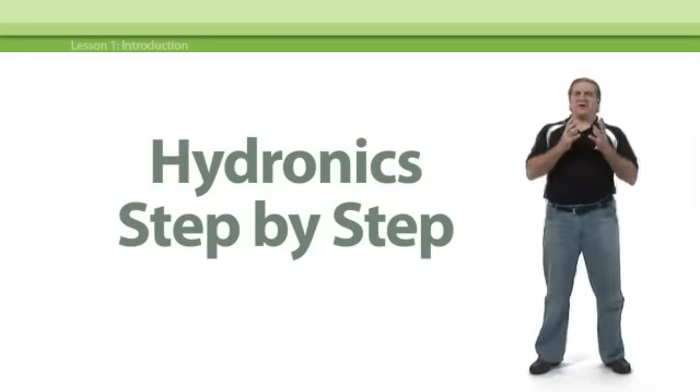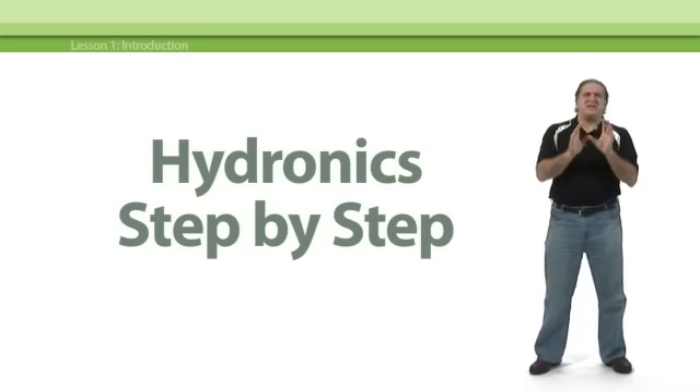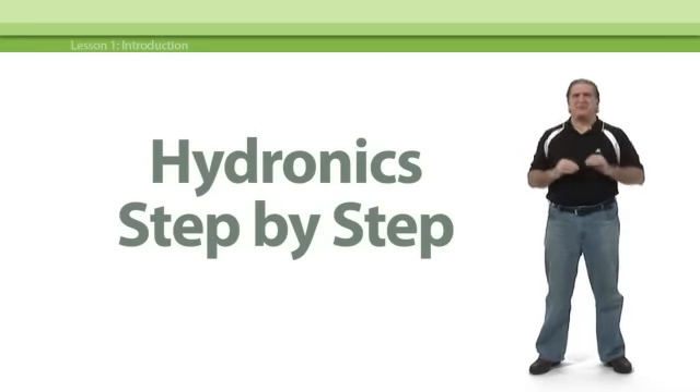Hi, and welcome to part one of Hydronix Step-by-Step. I'm John Barba, and if this is your first Takeo e-learning course, let me show you around a little bit.